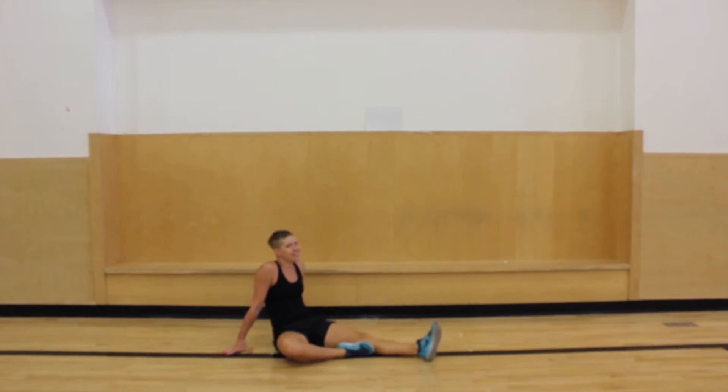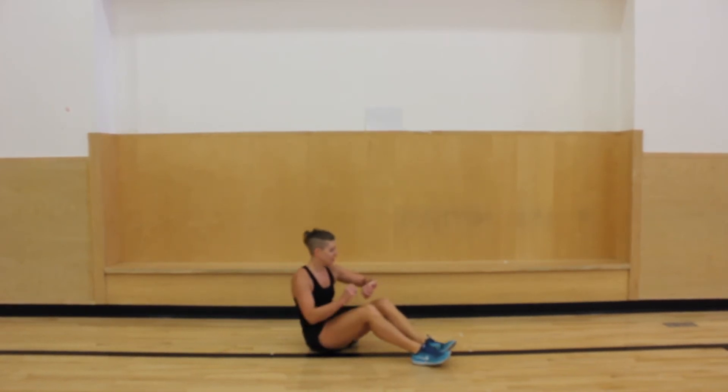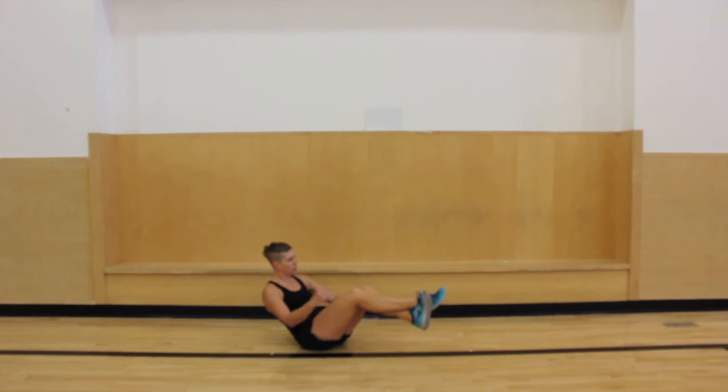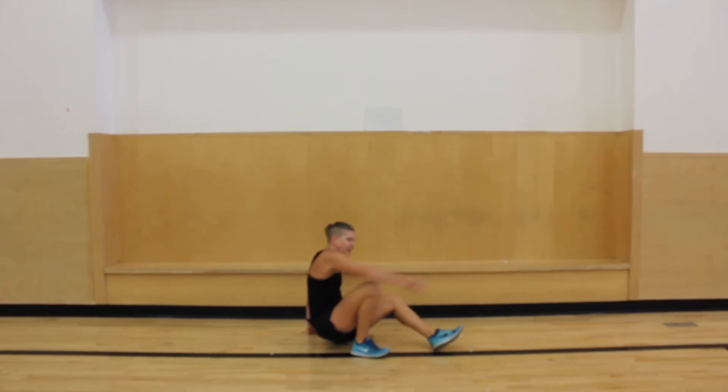Then the V-sit — we can do it. I'm getting ready, here we go, into that kind of V shape. I might look a little more like a funny shape, but that's okay. Ten more seconds, you got this. It's hard, I'm feeling it. Five, four, three, two, and one.